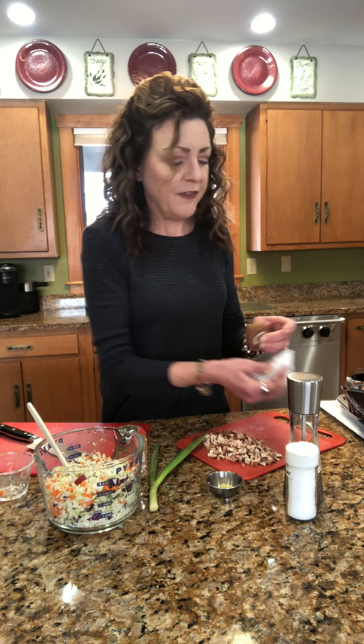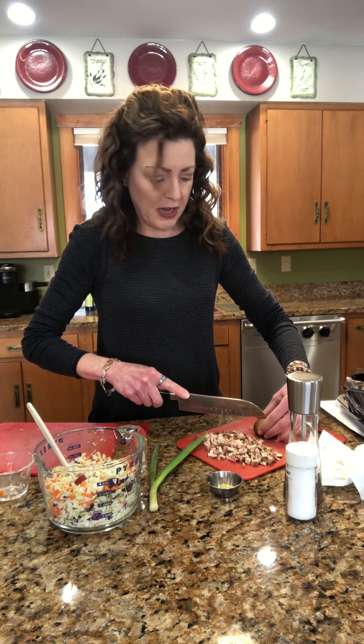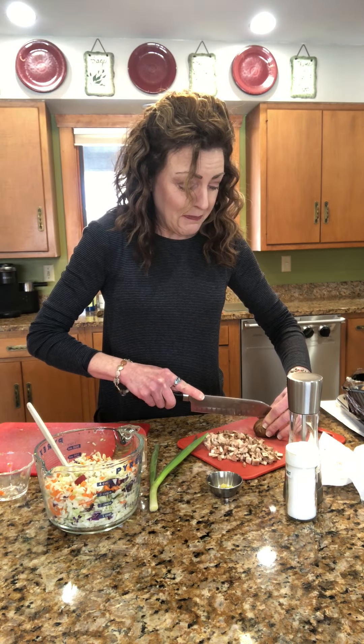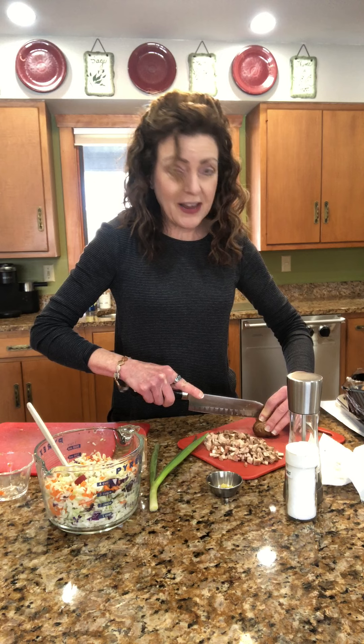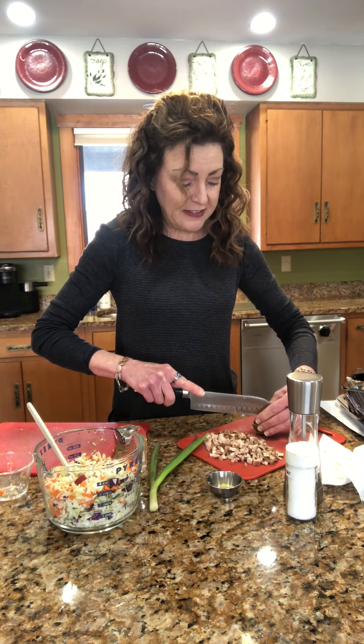Next thing: mushrooms. It calls for three large button mushrooms. As you know, vegetables when you cook them shrink up because they're mostly water. So this is going to look like a lot, and you really stuff those shells full — but that's exactly what we want.